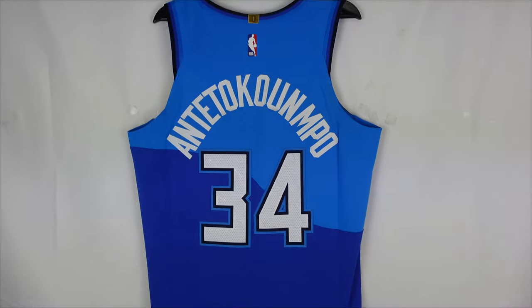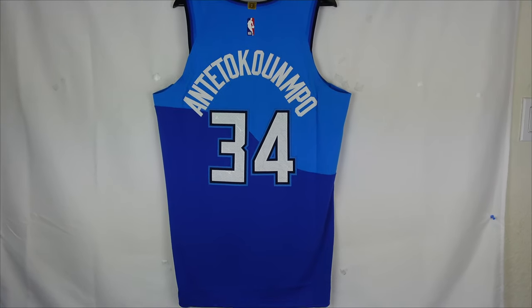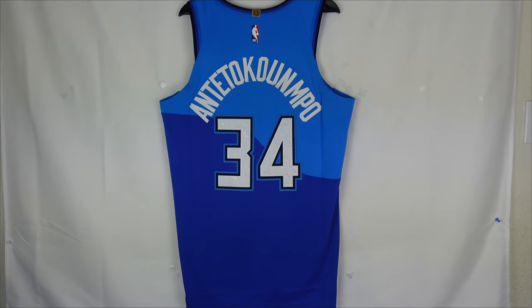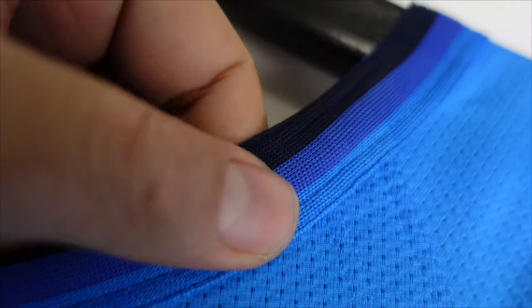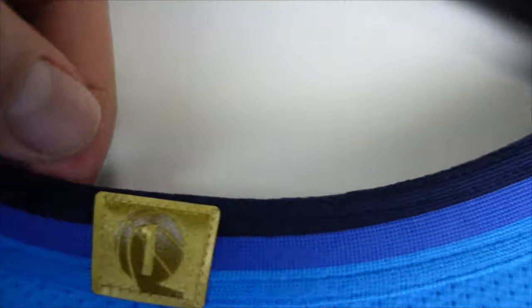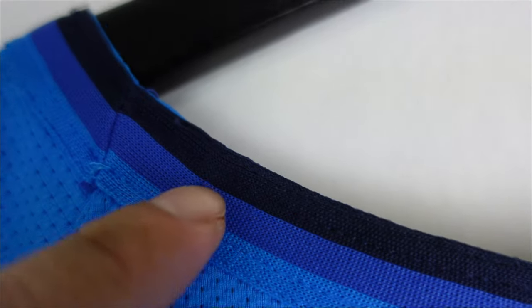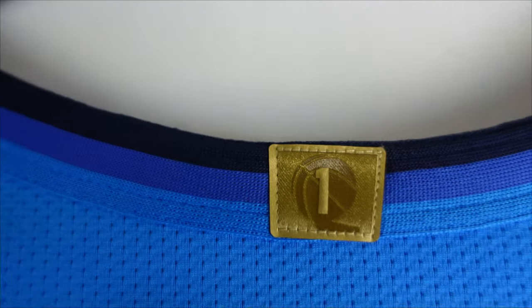Right here we got the back of the jersey. You can see it has that two-tone of blue. Let's take a closer look. Starting off at the collar — you got one whole collar piece that's stitched and attached to the jersey, and then you got a two-tone collar. You can see they dye one of the colors: it's blue and then you got that darker navy blue.